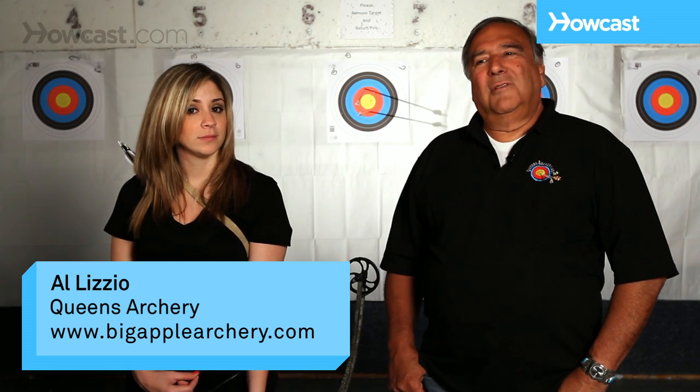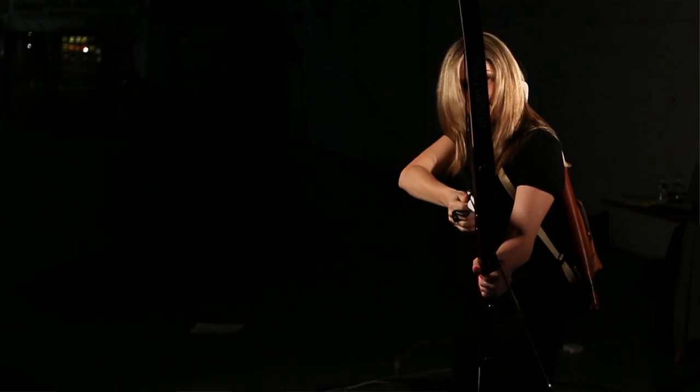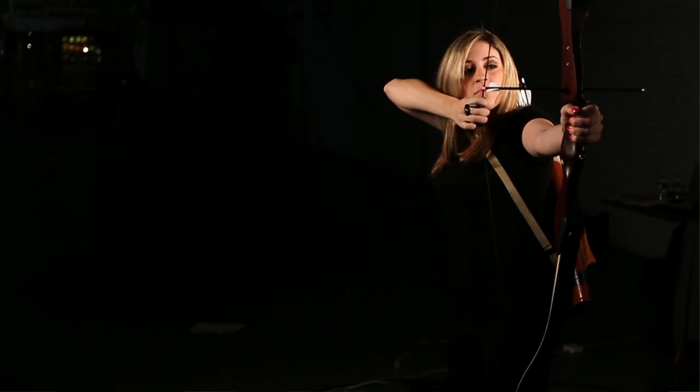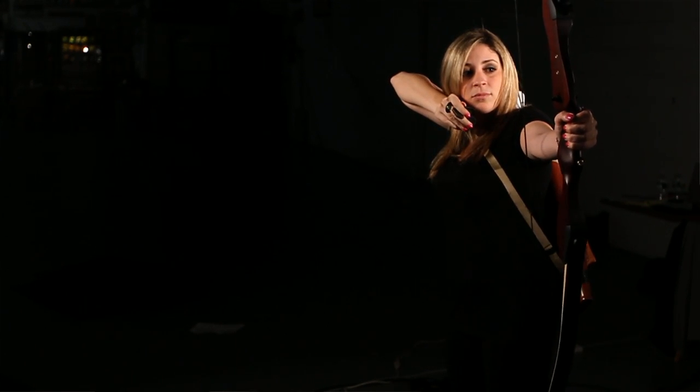Turkey hunting is a lot of fun to consider for small game hunting. It's an early season, and you can get out there with special equipment used for turkey. They have special turkey heads on the arrows.